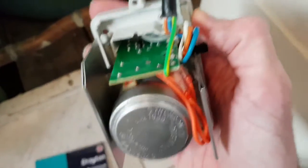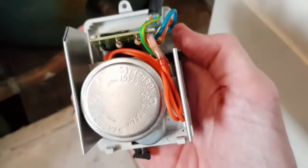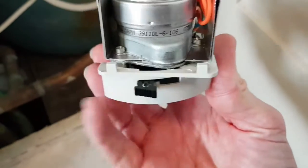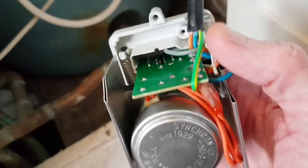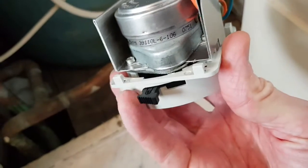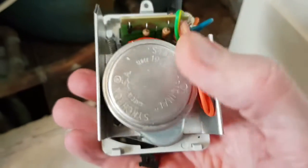I've popped the cover off. I've cut the power to the whole central heating system first, because there is live mains going into here — you don't want to be opening this up with power running through it. You can pretty much see that there's a motor on top with some control circuitry, a few switches for controlling the motor on and off, and it's driving the mechanism at the bottom to switch the valve.